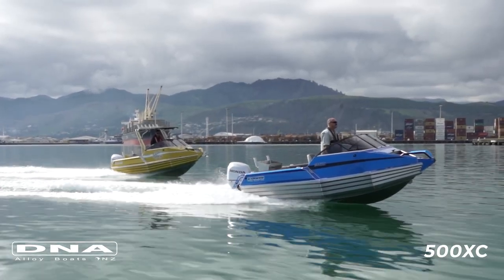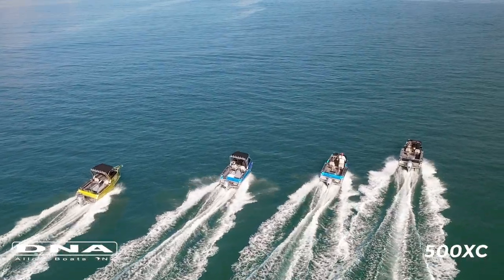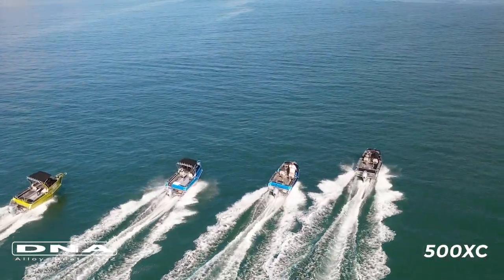If you're interested in finding out more about purchasing one of these DNA 500XC Cutty boats, go to the website at www.dnaboats.co.nz.